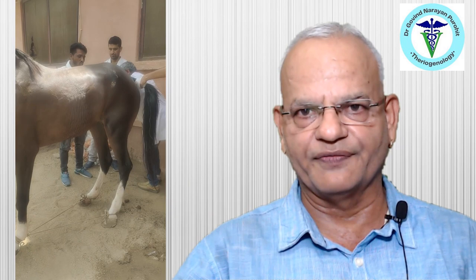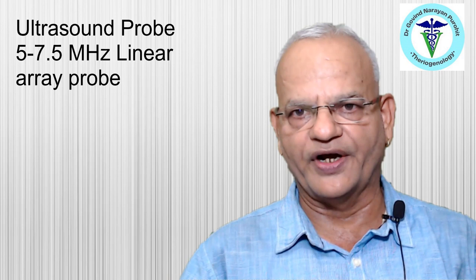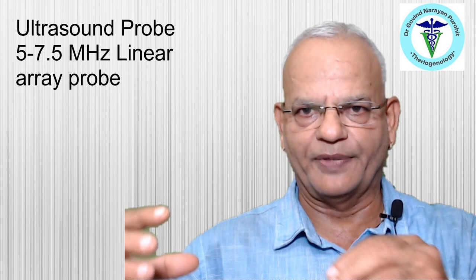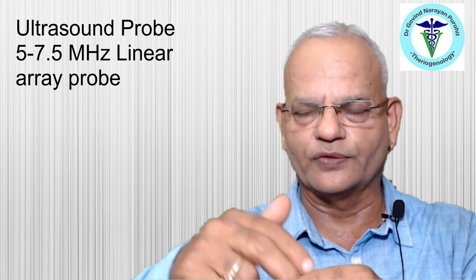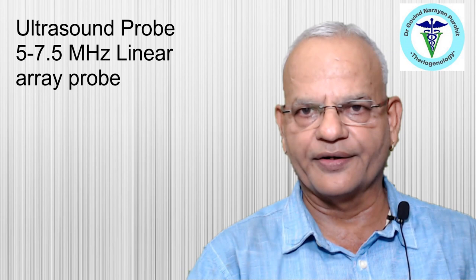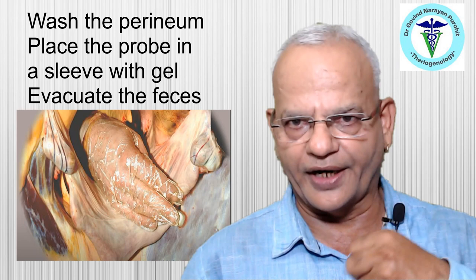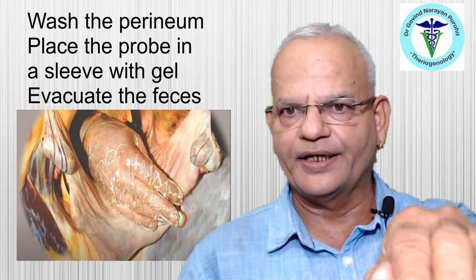To prepare the mare, the tail must be bandaged so that tail hair does not enter the rectum. The mare can be placed in a travis if docile. A 5 to 7.5 megahertz frequency probe is used for transrectal diagnosis. The probe is placed in a sleeve with ultrasound gel between the probe and sleeve for clearer images. The clinician then washes the perineum, evacuates feces from the rectum, and places the probe inside.